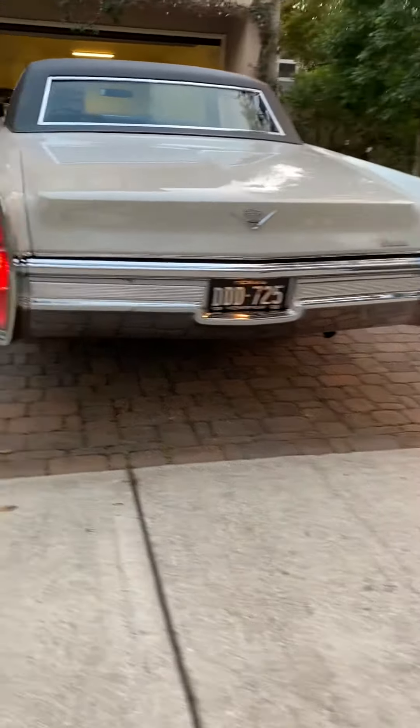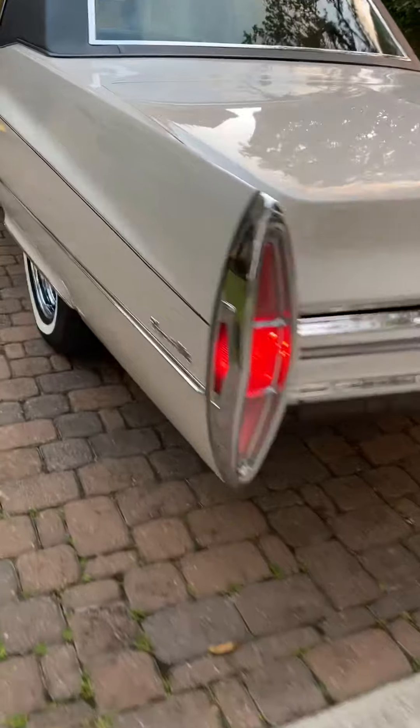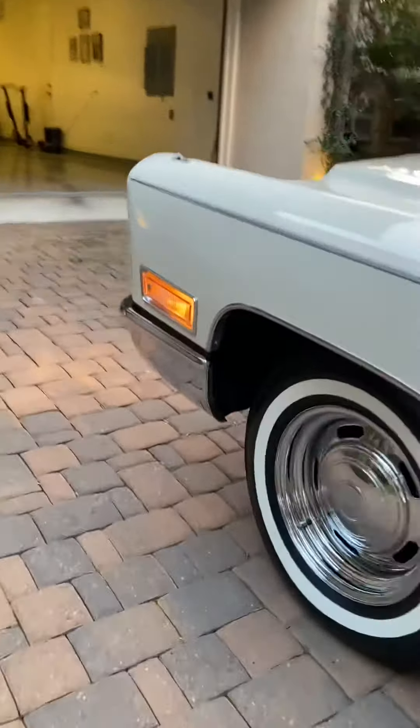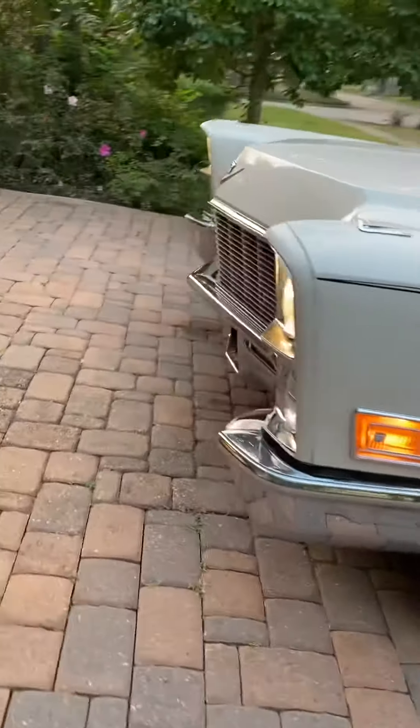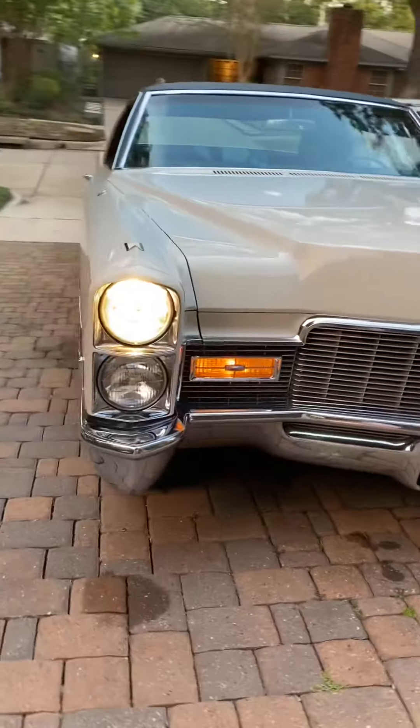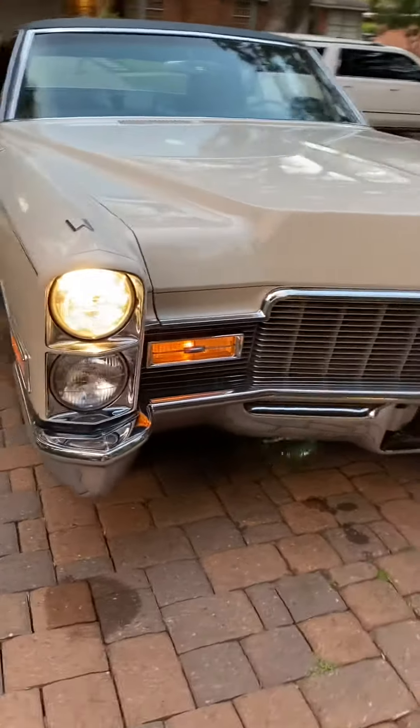The right rear tail light is on, the left rear brake light is on, the left front headlight is on, the right front headlight is on, and the side markers are on.